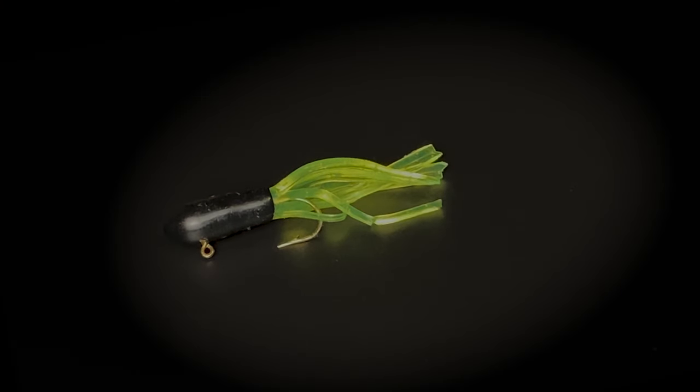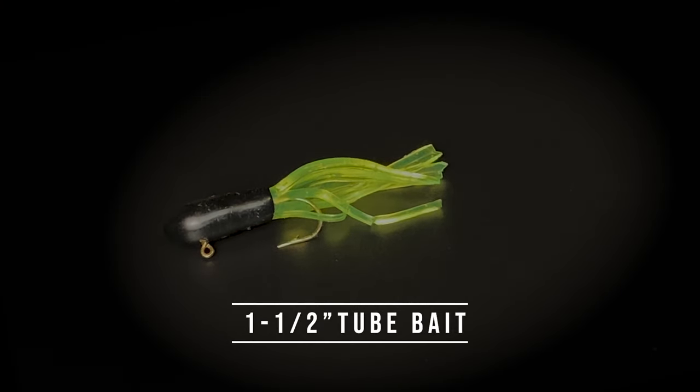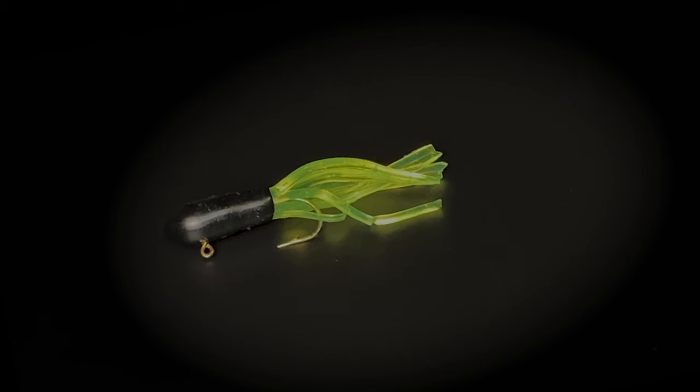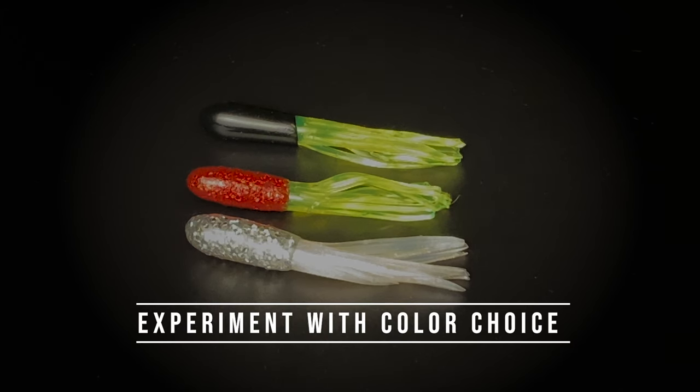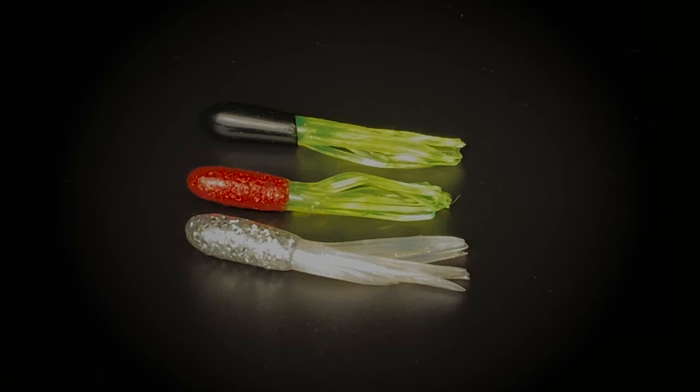This is a tube bait. It's an inch and a half long and it has an inserted 1/32nd ounce jig head. Tube baits come in many different colors. These are some of my favorite colors — you'll have to determine that on the body of water that you fish for crappies on.